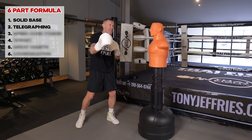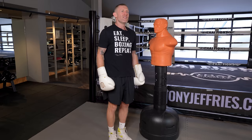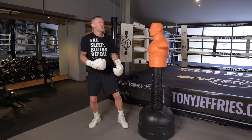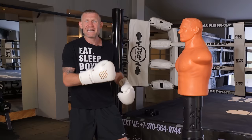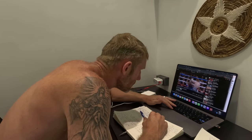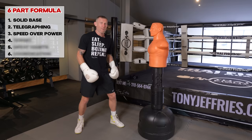Part three is looking for speed rather than power. All these top fighters understand they're not going to knock someone out with their jab. We throw the jab to set up other punches, to get into range, to get your opponent out of their game plan, and to keep them thinking. You do this by throwing a really fast jab. All of these top fighters threw that fast jab to frustrate their opponents and then throw other punches behind it.